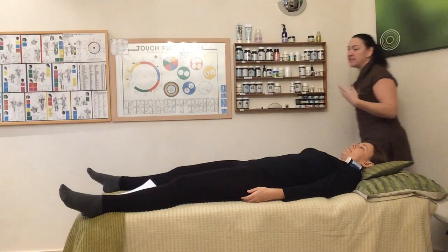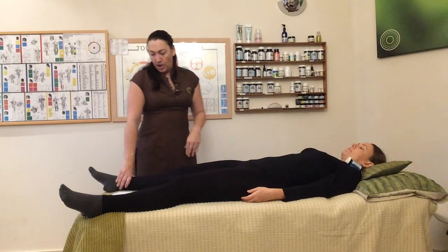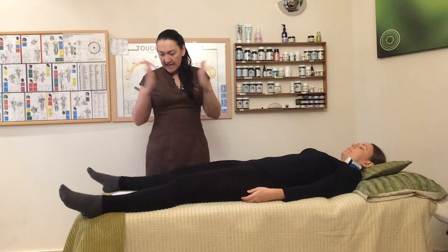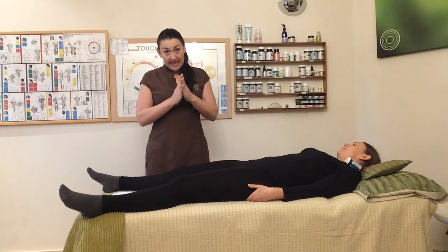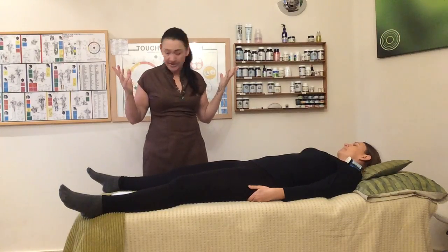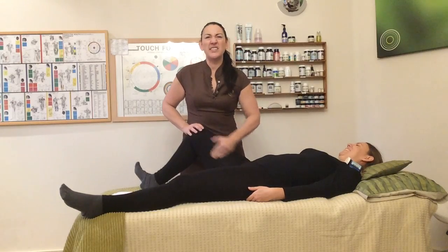So the correction — on your notes — I'm going to be rubbing the neurolymphatic for the ilioarchus, the levator scapula, the PMC, the quads and fasciolata. And the hamstrings — I'm going to add that into the notes.